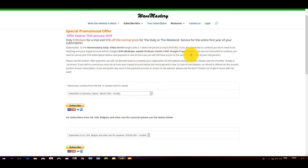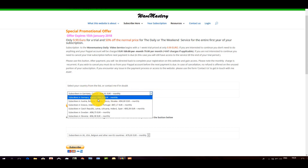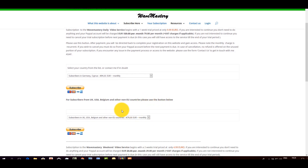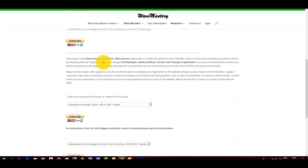The VAT charge is mainly applicable to people from Europe. Please go through the list and see which country applies to you. If you do not find your country and you come from Europe, it is possible I missed one — just write to me. If you come from the UK, USA, Belgium, Australia, Asia, or the rest of the world, you do not pay any VAT — just 79 per month. Scrolling down, that is the Wave Mastery weekend video service. That starts with a two-week trial priced at 4.99, because you only get access to the weekend videos. Sometimes I put in a bonus video mid-week just to keep you updated, though not every week.